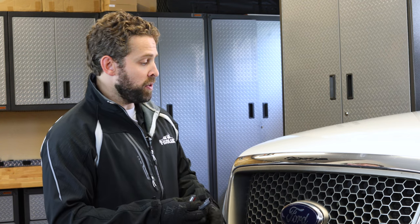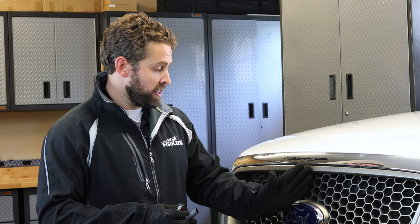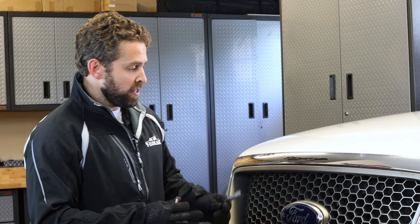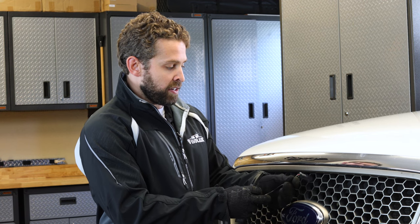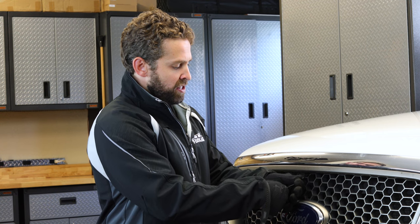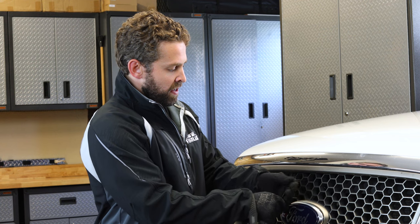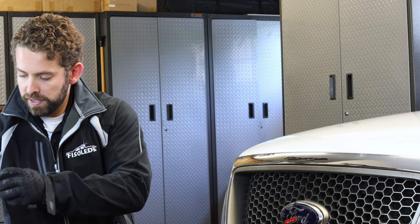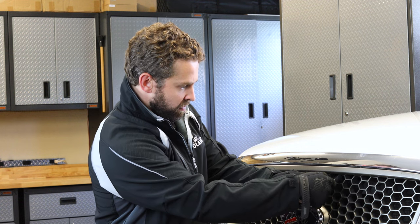The first thing we're going to want to do is decide where you want your lights mounted. We're going to put one here in the center, and then go three or four inches out to both sides. Once you decide that, go ahead and run your IP68 connector through the grille like so, and just leave your light hanging. We'll grab our other two lights and come out about four inches here.